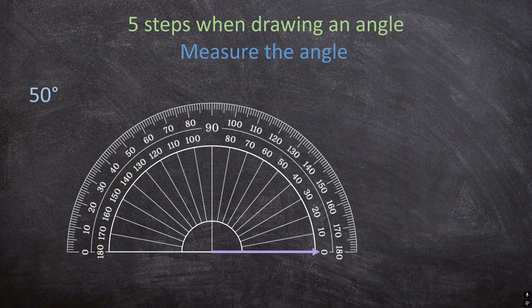For the next step, we're going to measure the angle. But first, we need to know: are we going to use the outer numbers or the inner numbers? Just like when you measure a line of 6 centimeters, you start at 0. You always start at 0 when measuring an angle. Our ray is pointing at 0 on the inner numbers, so we are going to use the inner numbers. Start at 0 and go all the way to 50 degrees, then make a small neat mark outside the protractor to indicate where 50 degrees is.